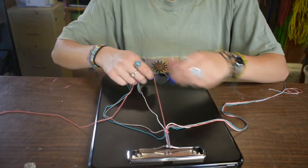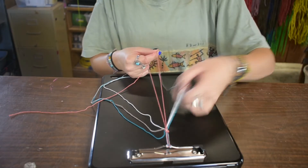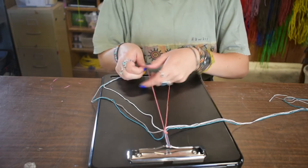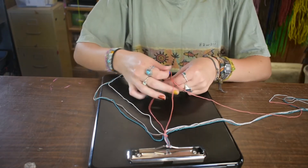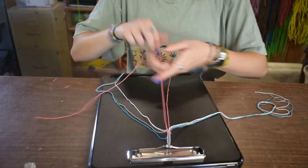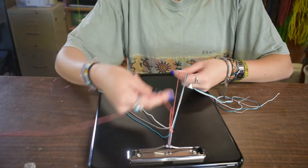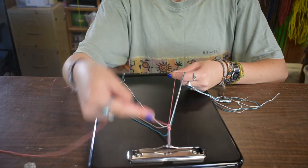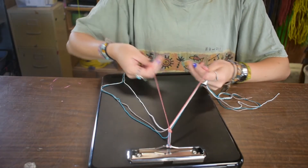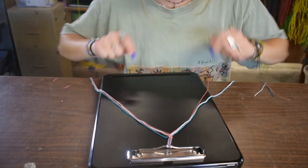Then you're going to take the two pink strings that should be in the middle now. You're going to make a nine, pull it through. Same thing again — make a nine and pull through. Then you're going to take the string you just pulled through, bring it to the left side, pull this one to the right so it lays flat. And you should have a start on your chevron.